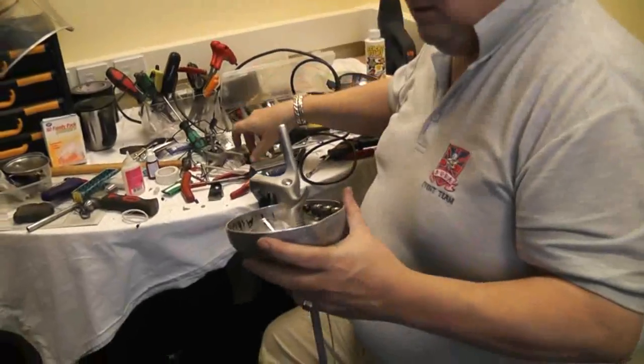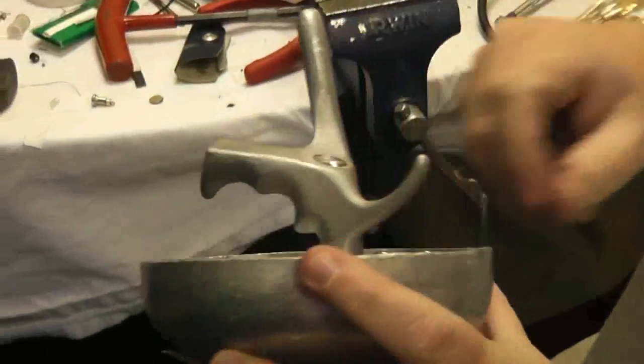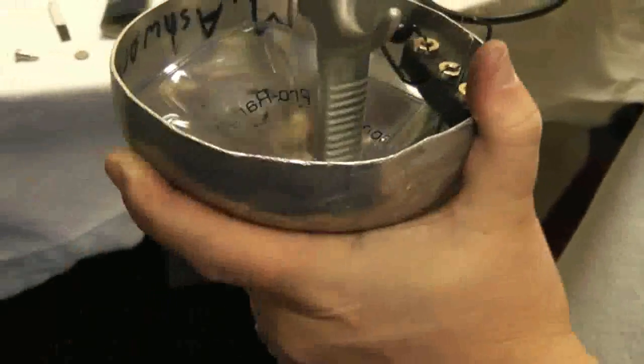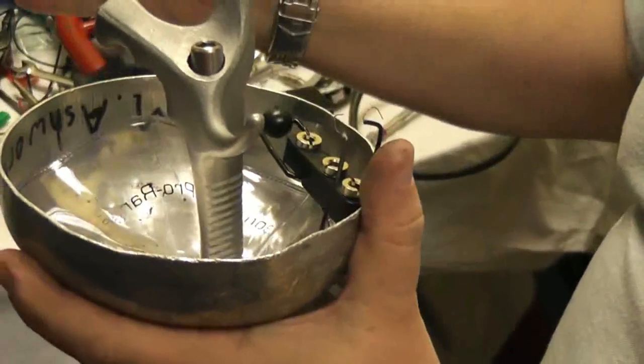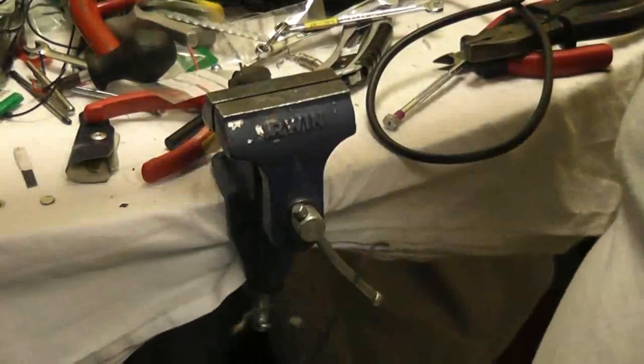Épée is a very similar process - the wires come from the inside guard socket. It's always nice doing a foil and an épée one after the other because you can't get the parts mixed up, apart from there are a lot of people now using épée handles for foil. This one's fairly easy - the wires come out already, but you can normally just pull them; you don't need to apply any heat.